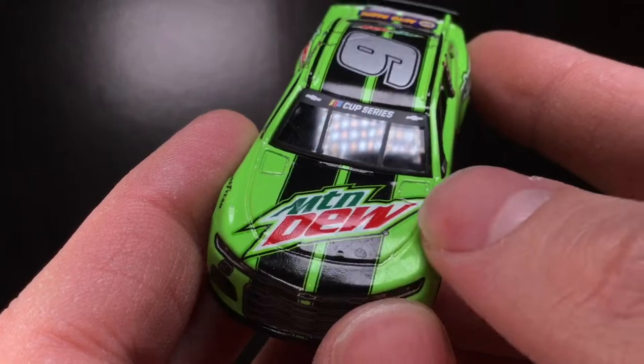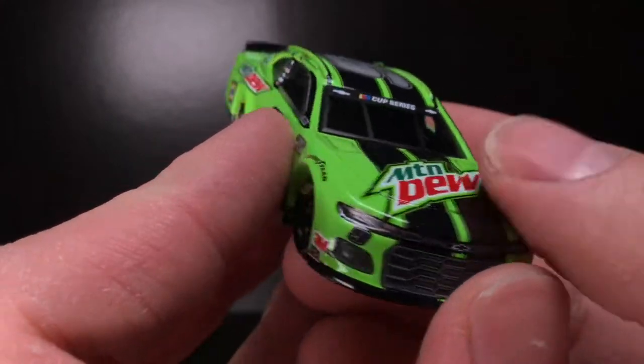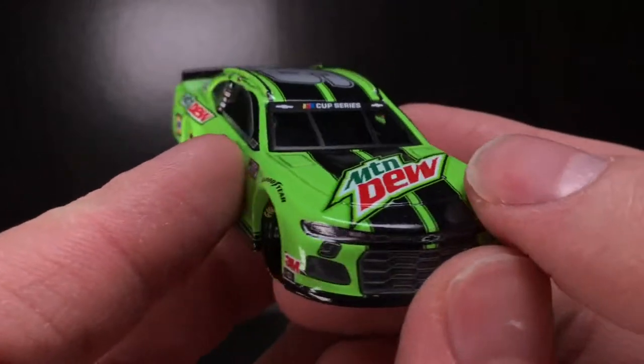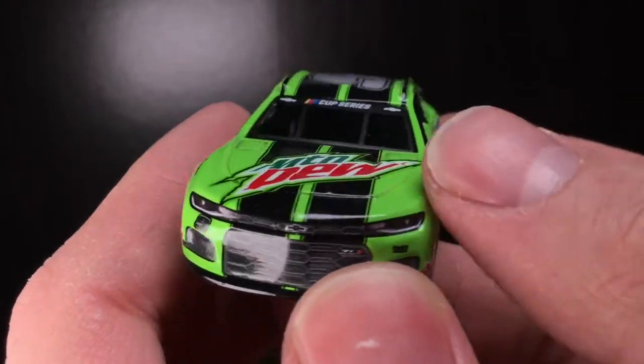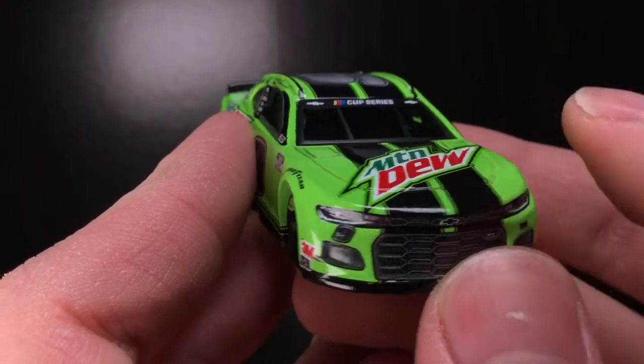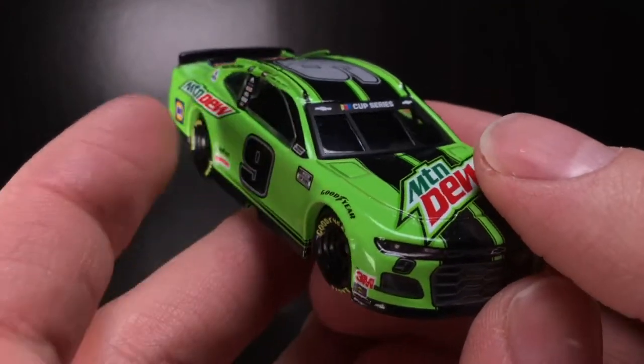We got the Chevrolet Camaro stripes — very cool stuff. It's going to be so different not seeing the good old Mountain Dew paint scheme on track. That is a sponsor that has been through NASCAR since Darrell Waltrip, through Casey Kane, Jeremy Mayfield, Dale Earnhardt Jr., and Chase Elliott.